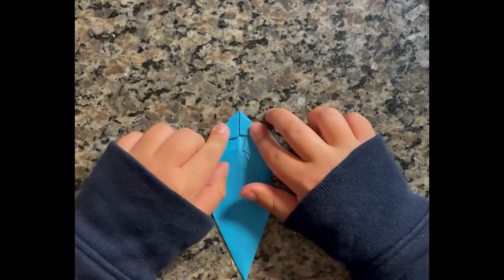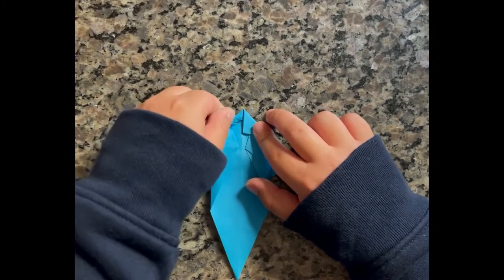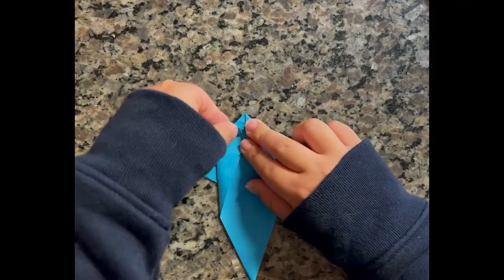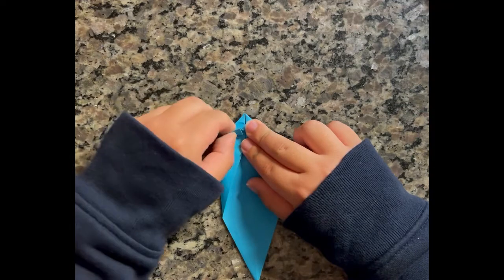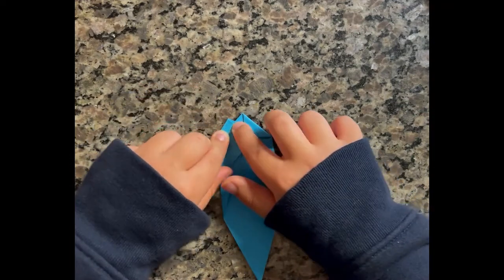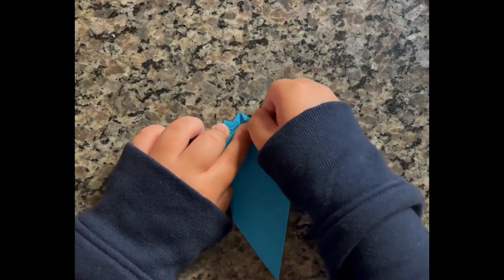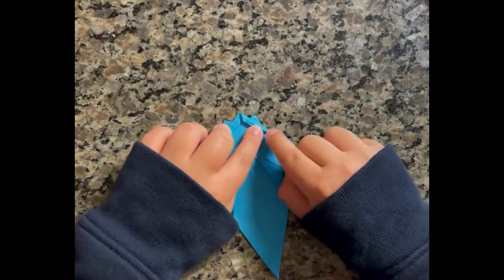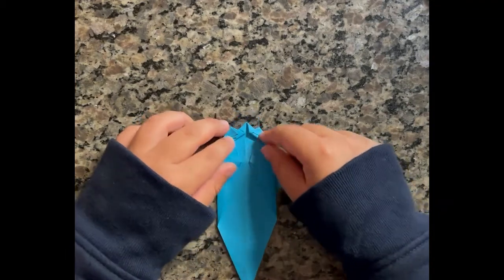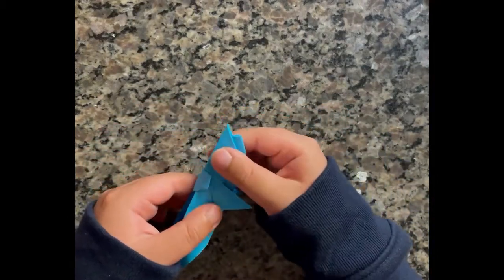And now to make the mouth, you need to take this part and fold it up. Not like this — inside. You need to put it outside. And do the same thing on the other side. Then you can close it back up — that will be the mouth.